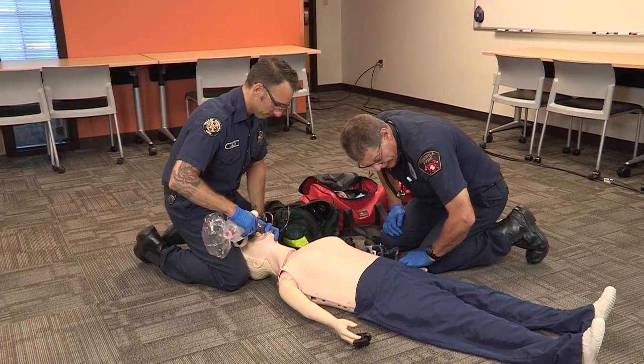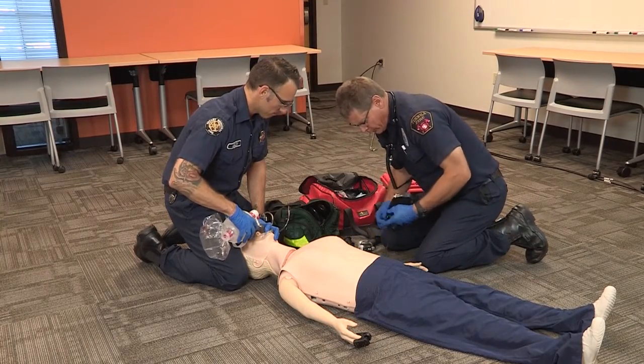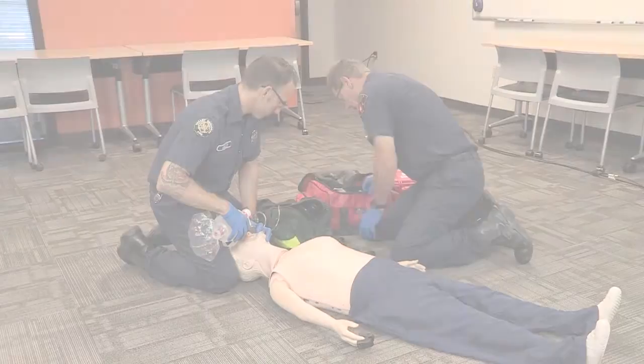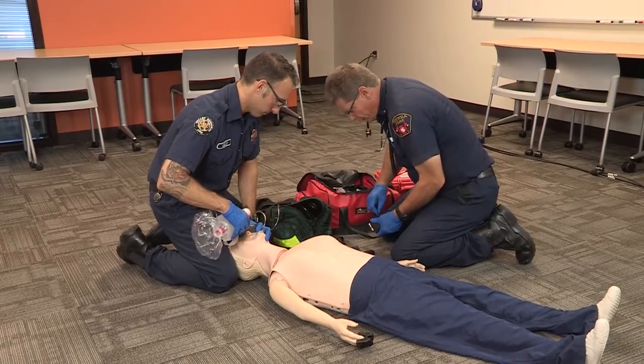We have a regular pulse of about 80. We'll take a blood pressure here. We have a blood pressure of 92 over 64. We'll go ahead and take a blood glucose on this patient.